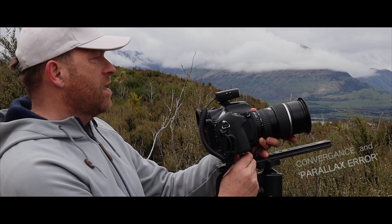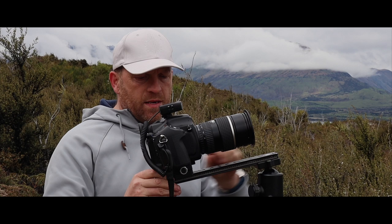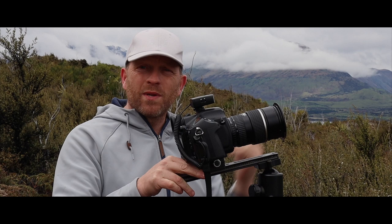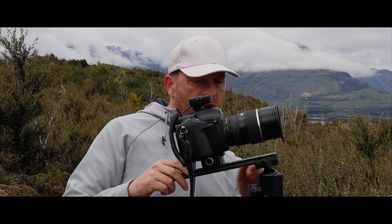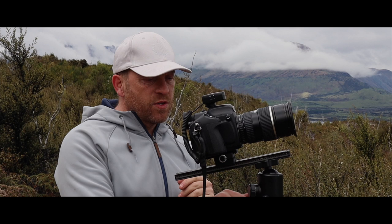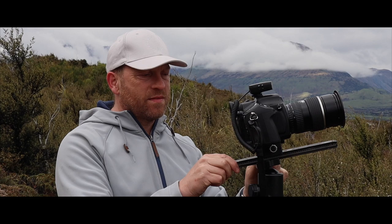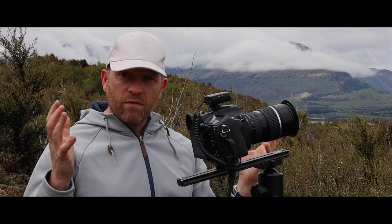Each lens is different for the nodal point setup. I'll slide the camera all the way back, then forward — if I was using grad filters I could put them in front and it would clear. I'm assuming on this lens the nodal point is about a third of the way down the lens, which allows me to rotate around that central nodal point rather than around the camera body. It makes a difference to how images stitch together, eliminating convergence especially with wider lenses.